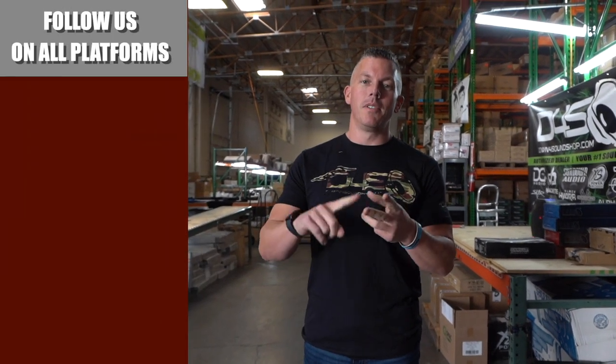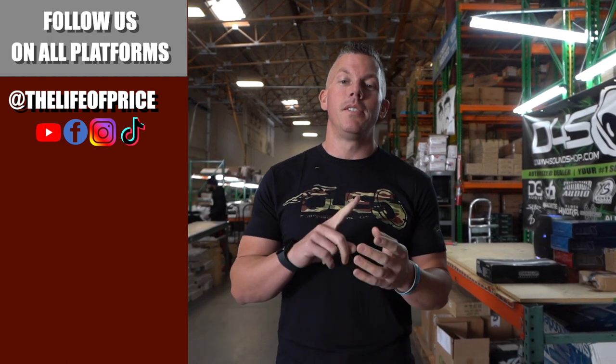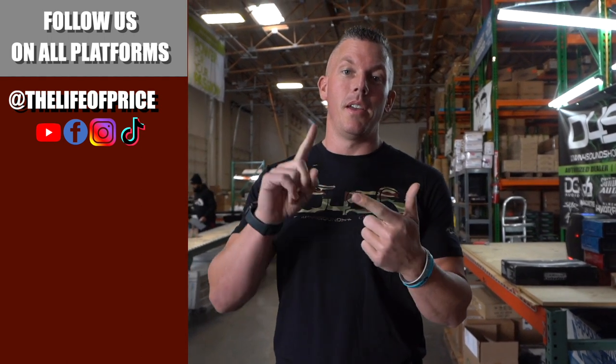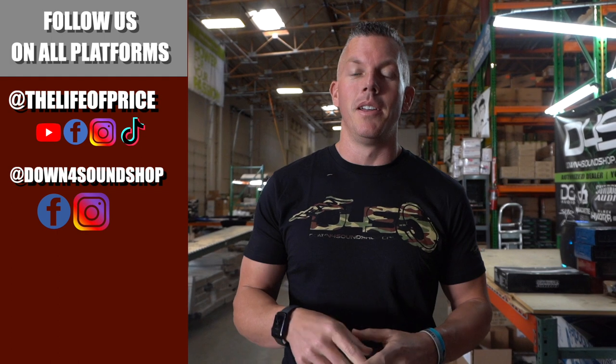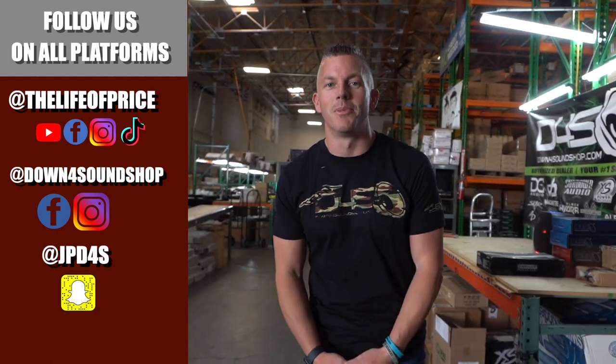If you enjoyed the content in that video, be sure to follow me on YouTube, Facebook, TikTok, and Instagram under 'The Life of Price,' and also Down4Sound Shop on Facebook and Instagram. Don't forget Snapchat — I'm JP D4S on there. We'll see you in the next one!